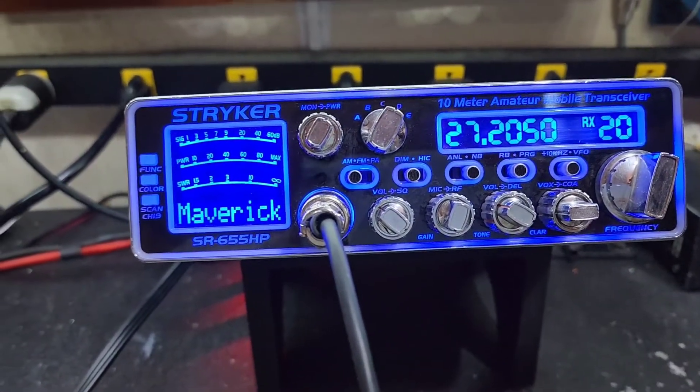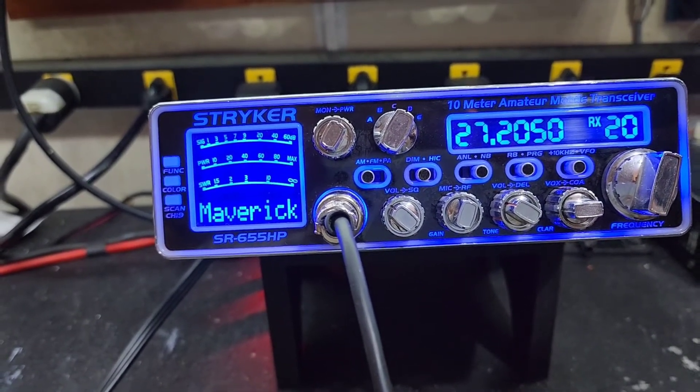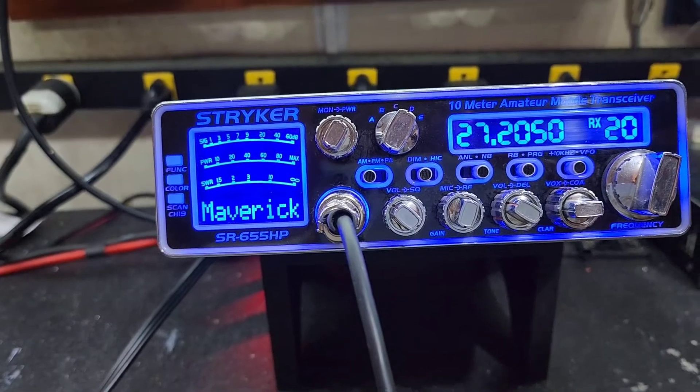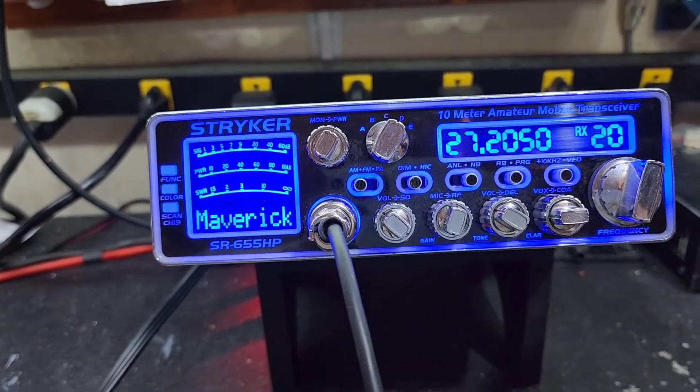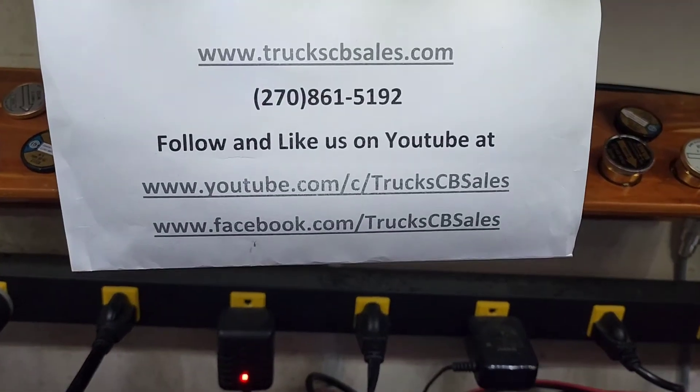I appreciate it — if you get a minute I would truly appreciate a five-star review on Google. Simply type in truck CB sales and it'll allow you to leave the review there. Your friend, truck at truckcbsales.com.